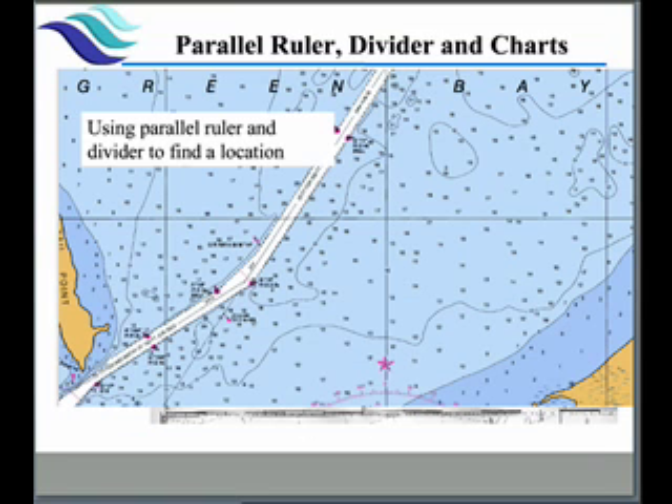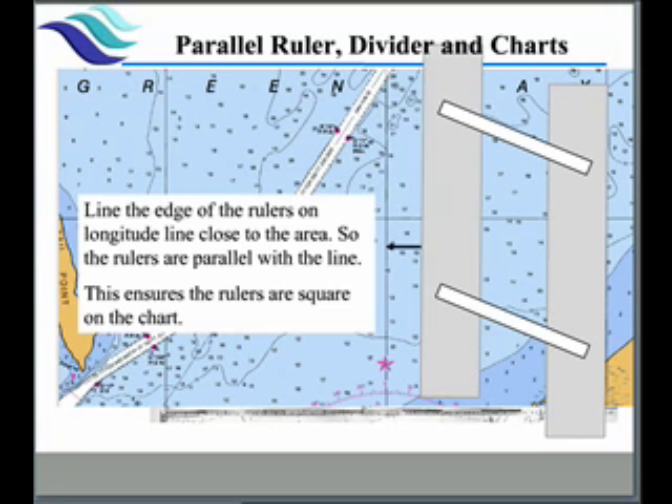The key thing in plotting is we're going to use our parallel rulers to find various locations. To do that, it's very important that we square up the rulers with both the longitude lines and the latitude lines. We do that by moving our parallel rulers so they're exactly parallel to the longitude line — basically just touching the line — so we're sure everything is properly squared.